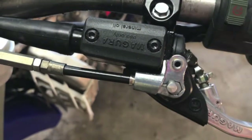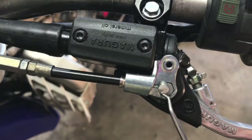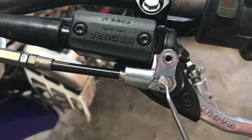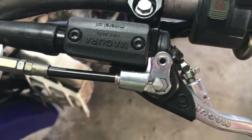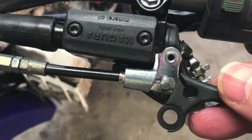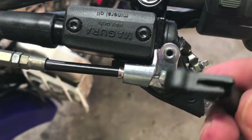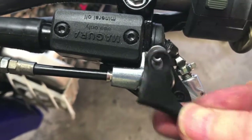Very little slack — the adjuster's all the way out and it just comes out right. This is the side I filed down. I'll take the lever, feed it into the groove, make sure it wraps, and voila — it's gonna work.